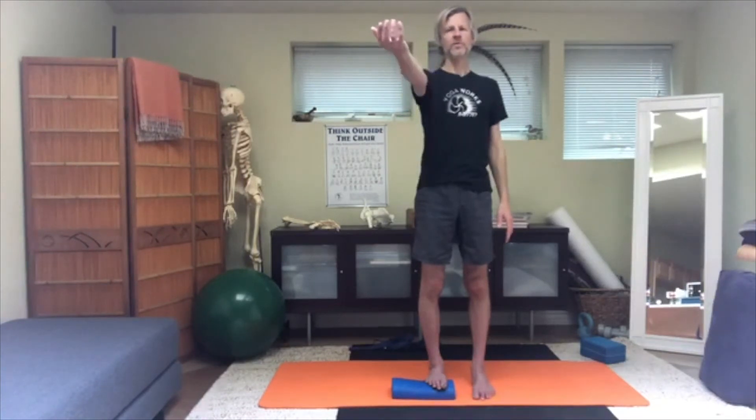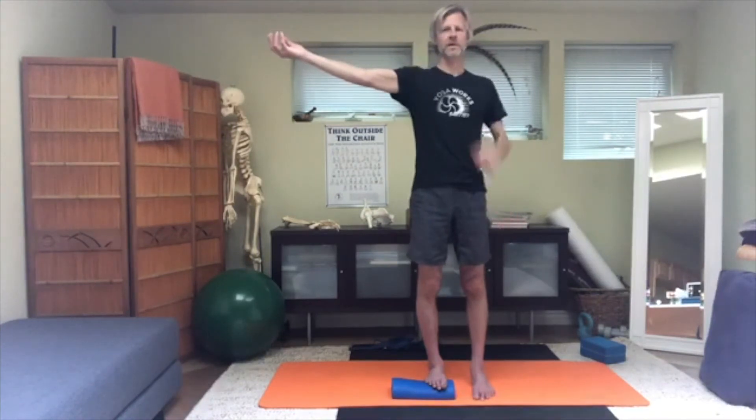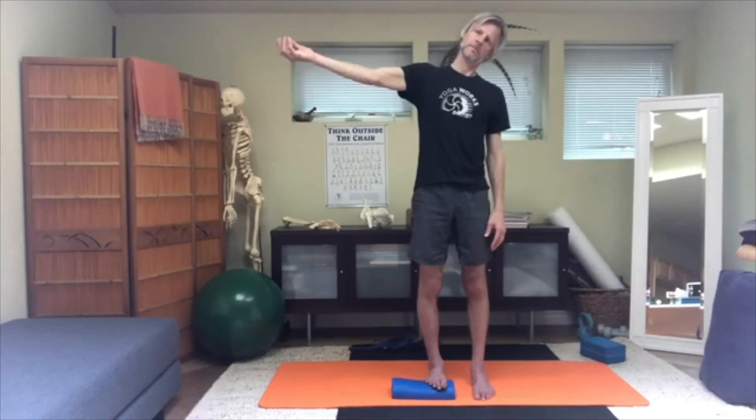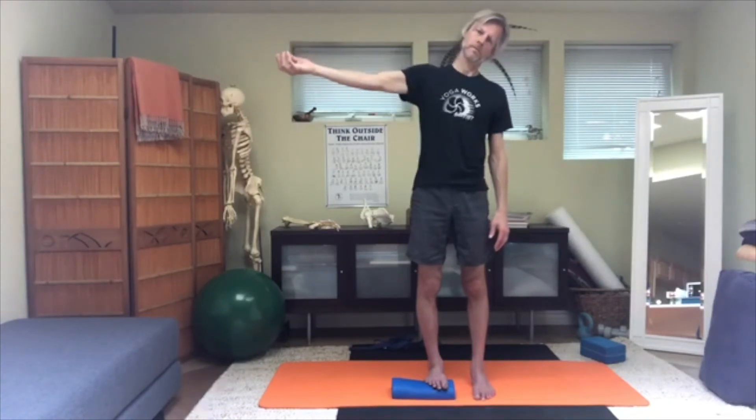I'm going to sequence it a little differently on this side: stretch the right arm first — forward, rotating it, and taking it out to the side. Keep the shoulder blade as wide as possible. Then adjust the head — bring the chin in, lift the crown — and tilt the head to the left. Pay attention that you're not tipping your whole trunk over; try this in front of a mirror so you can see how much bend is coming from your neck versus your spine.